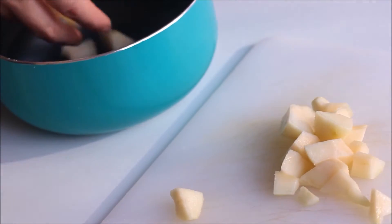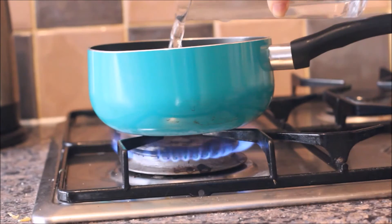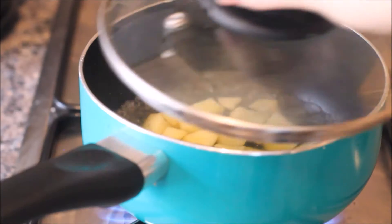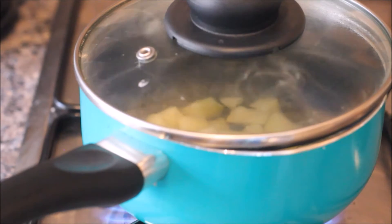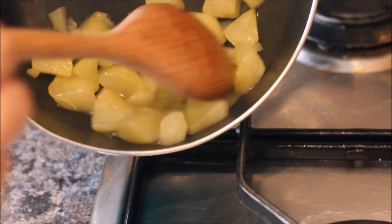Place the chunks in a saucepan and move it onto the hob. Pour enough boiling water to cover the pears and let them simmer — every now and again you can give them a mix. The quickest way for them to cook is to cover the saucepan with a lid. After about 10 minutes they should be soft like so.